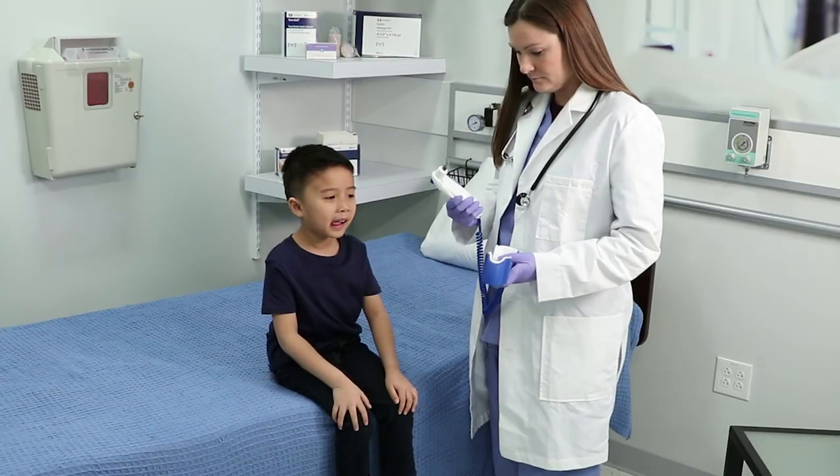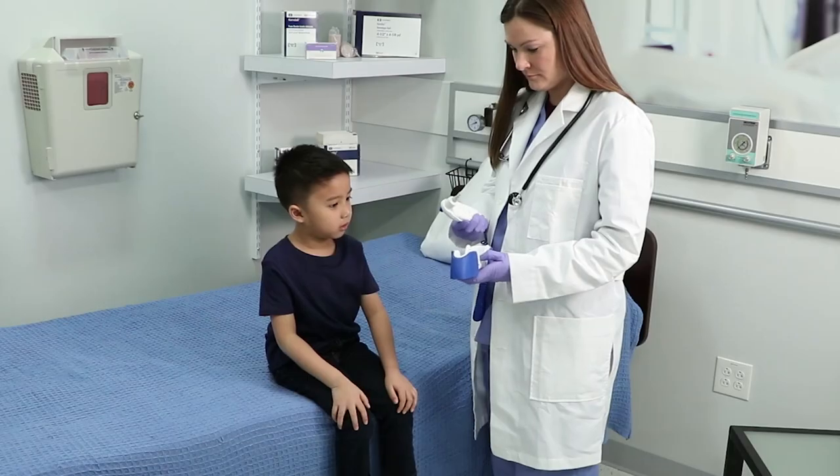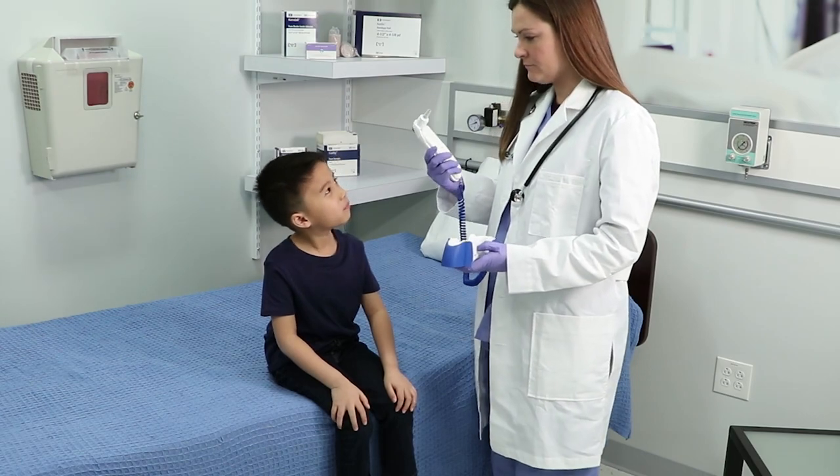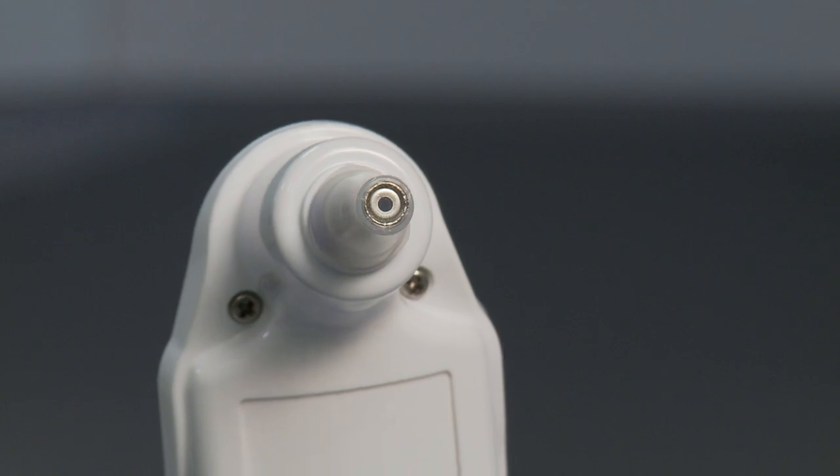Install a probe cover by firmly inserting the probe tip into a probe cover. Inspect the probe cover to make sure it is fully seated and no holes, tears, or wrinkles are present in the plastic film.